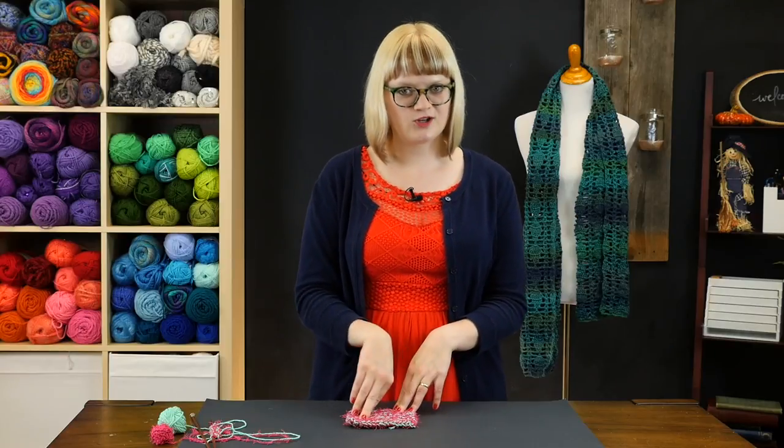If you guys have any tips or tricks for yarns or projects you like for making scrubbies and washcloths, go ahead and let us know in the comments — that's also a great place to reach out if you have any questions. Don't forget to tune in again soon for even more knitting video tutorials.